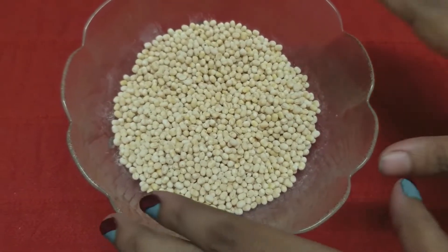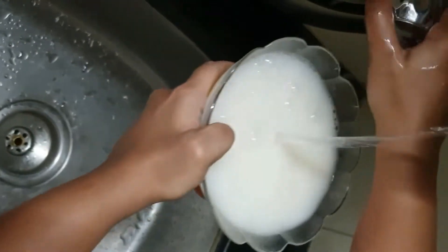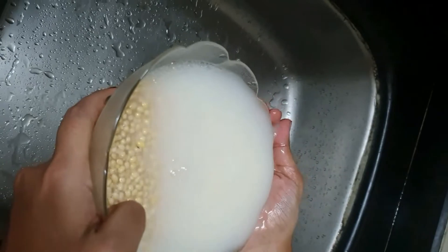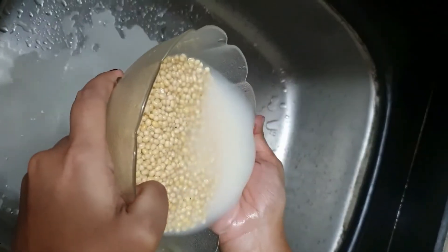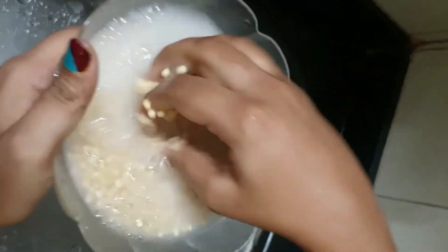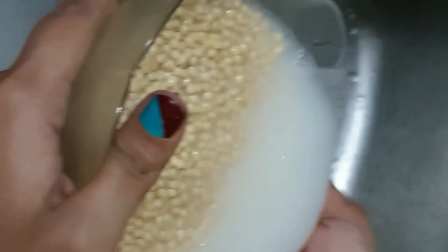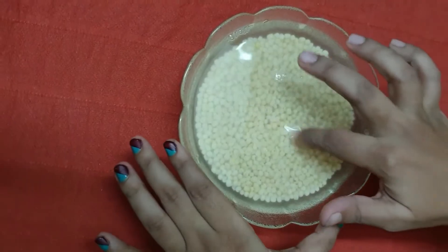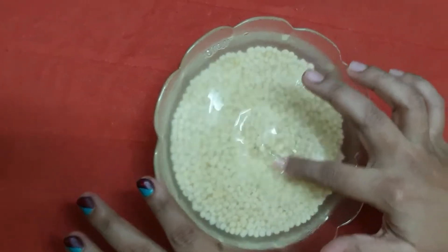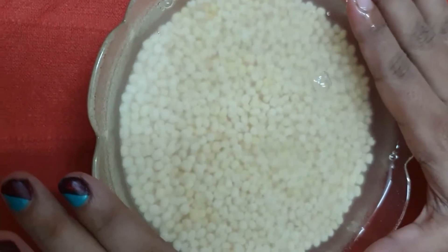Spend the time having dreams about it. Now let's rinse the urud dal — rinse it till the water which is white becomes clear and the urud dal is visible in the water. Pro tip 3: do not soak the urud dal more than 8 hours because it will start smelling. If you can't make the vadas the same day, remove the water, pat the urud dal dry and store it in an airtight container for not more than a day. Now the water is crystal clear, so leave the setup undisturbed for 6 to 8 hours and wait for the magic to happen.